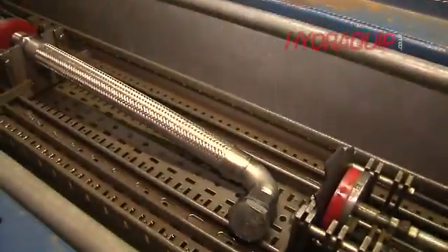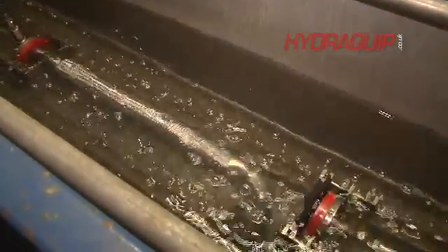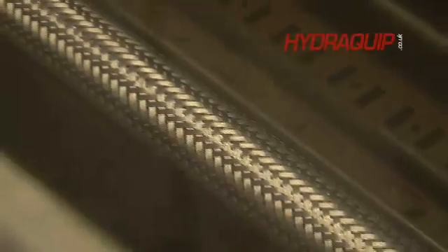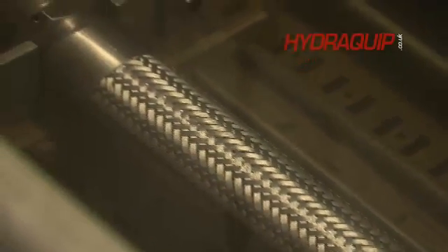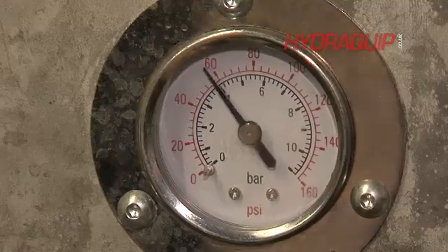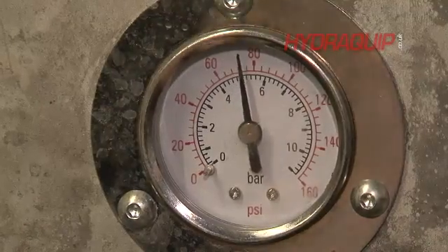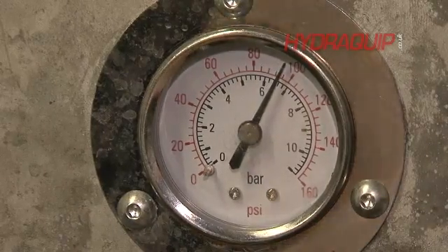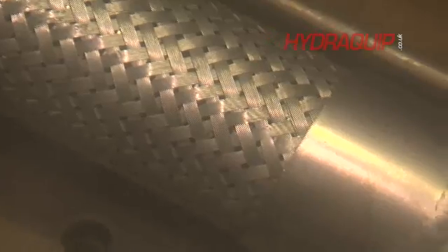Then we'll go to the testing process — it's an air underwater test, braided or unbraided, at different pressures. Typically for an inch and a quarter braided hose, we will be around about 7 bar as a test pressure. That's really to check the integrity of the welds and the strength, and make sure we've captured the braid wires altogether within that process.